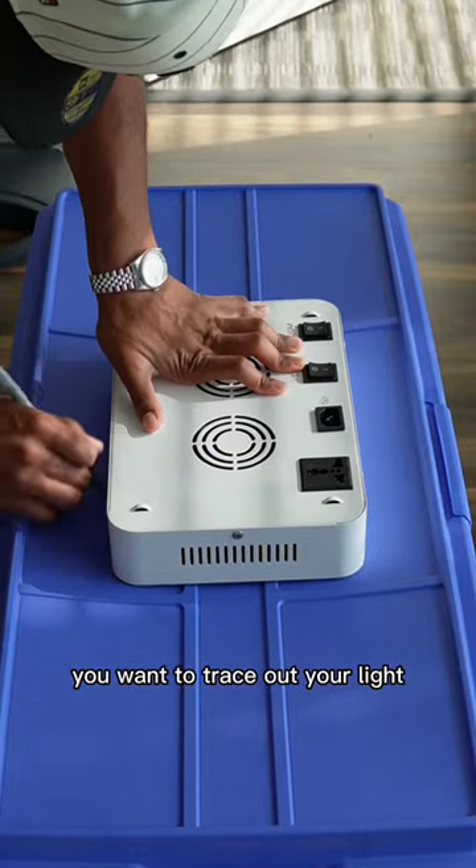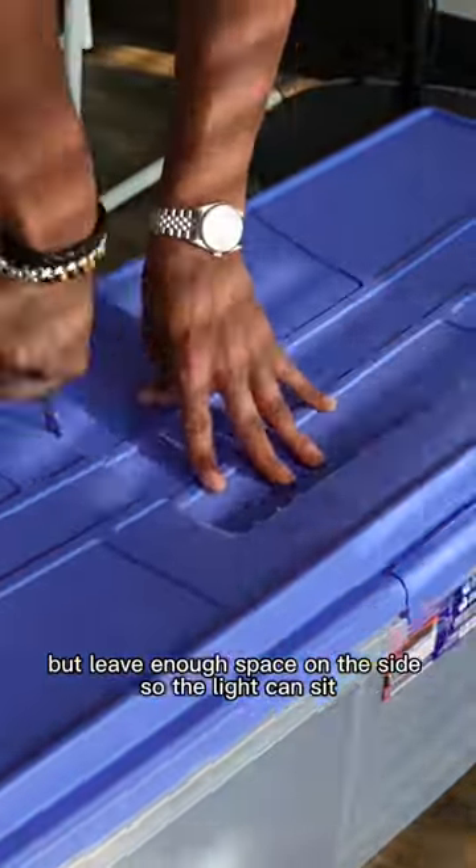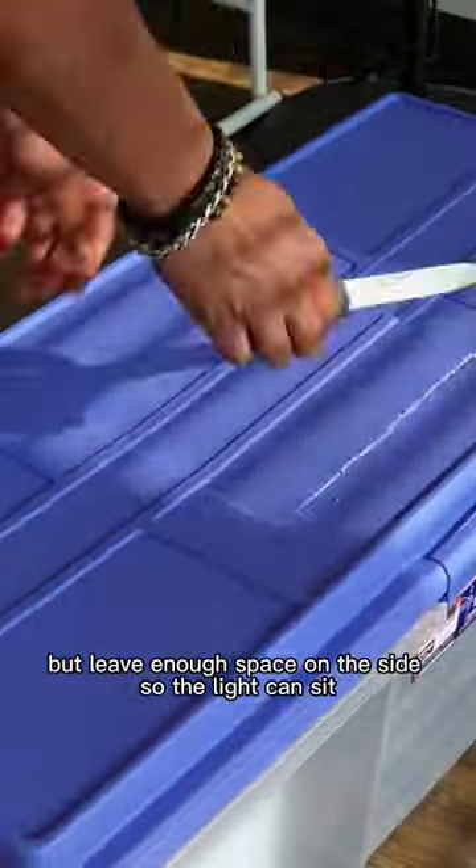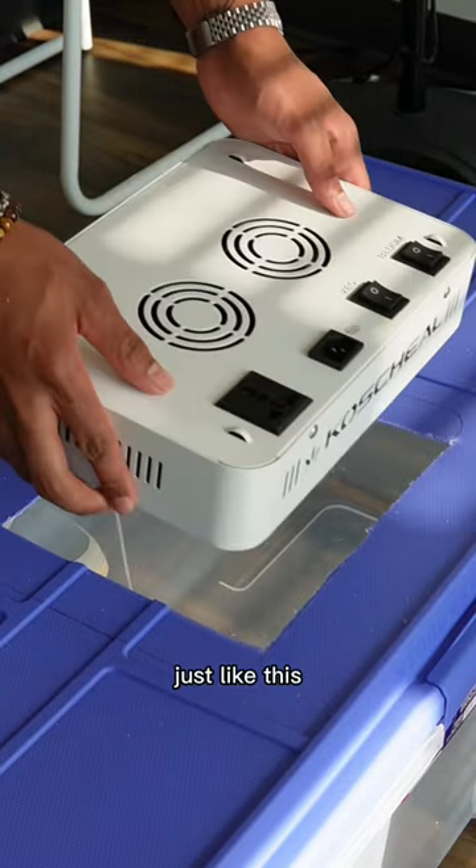First things first, you want to trace out your light on top of your storage bin. Next you want to cut it out but leave enough space on the side so the light can sit — just like this.